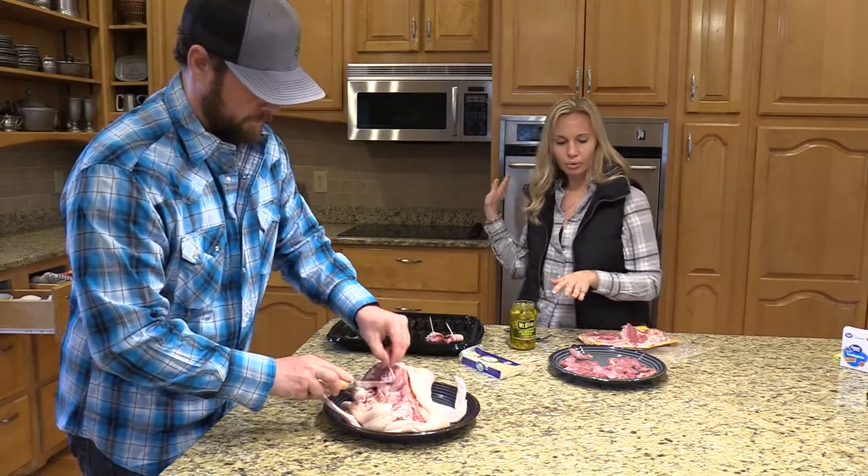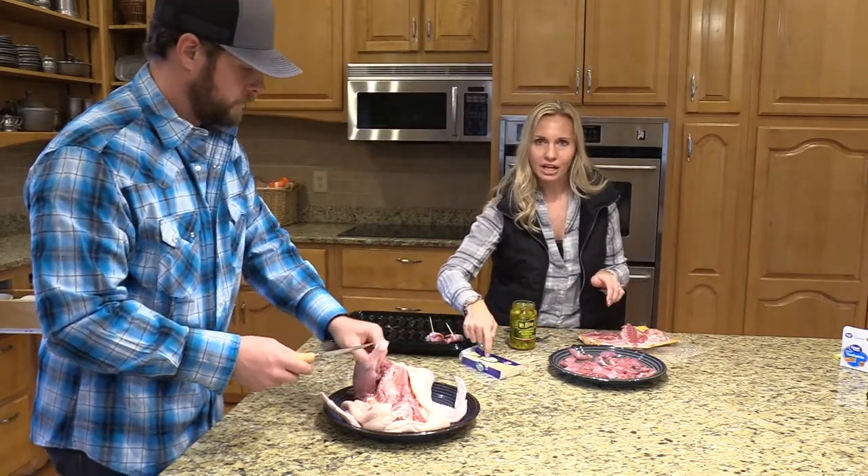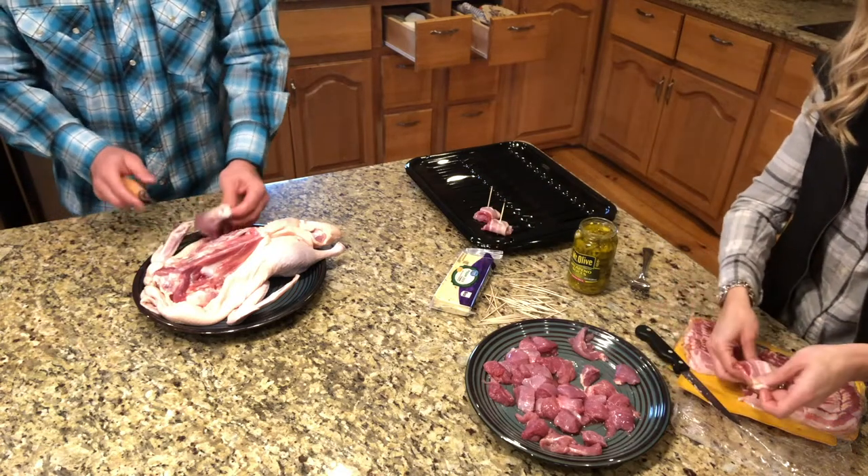Then we're going to put them in the broiler for just a few minutes on each side, and then we're going to put some pepper jack cheese on top at the very end, and it really makes it good.